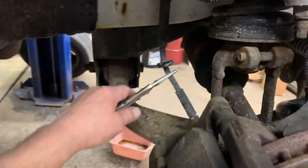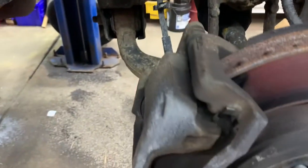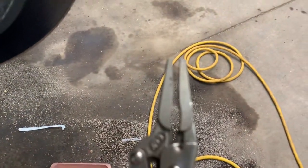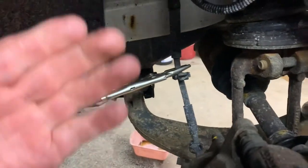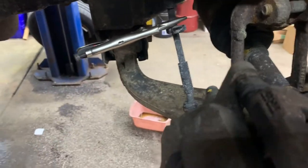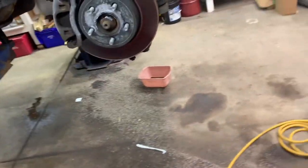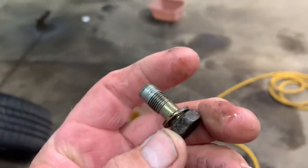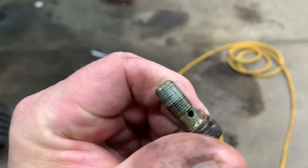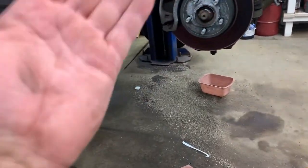First you need to get a pan and some small needle nose vice grips. Adjust them so they're about halfway closed and pinch the brake line — you don't want to smash and kill the line, just restrict the flow. Get a 15 millimeter socket and remove the banjo bolt on the back of the caliper. The banjo bolt is hollow in the middle with a hole on the side.